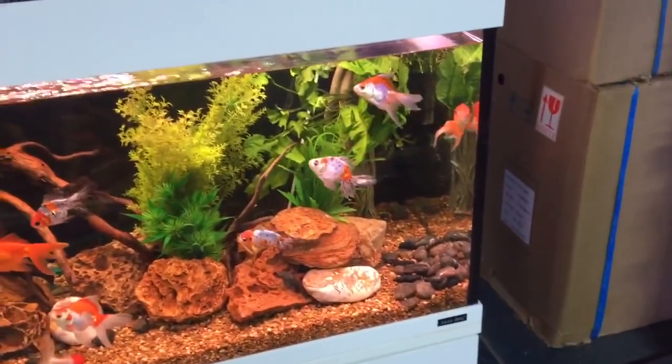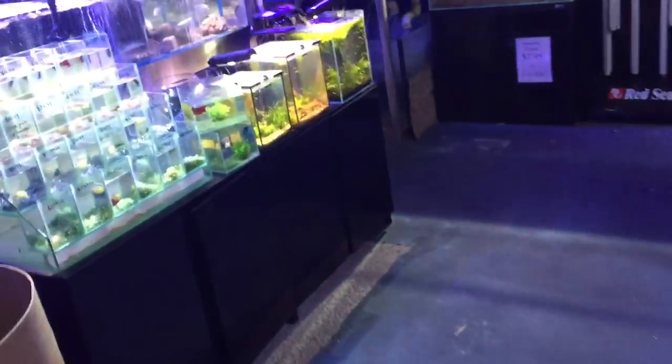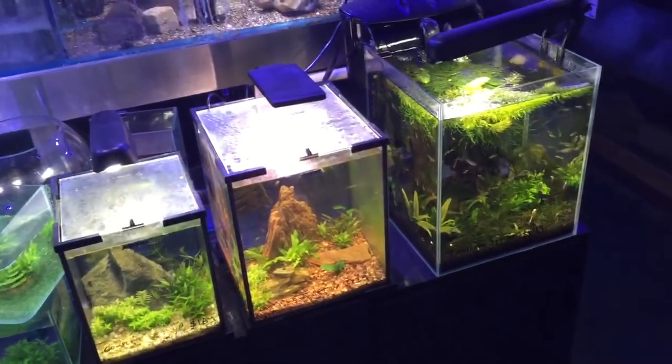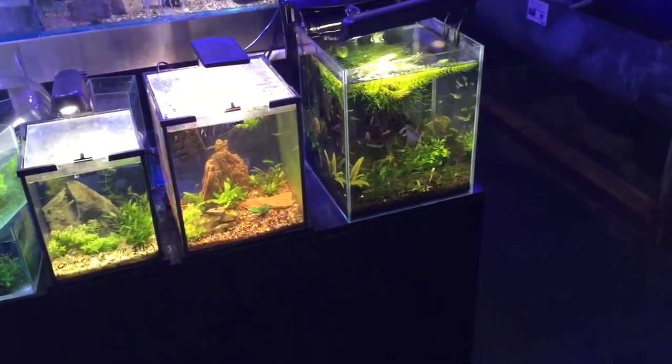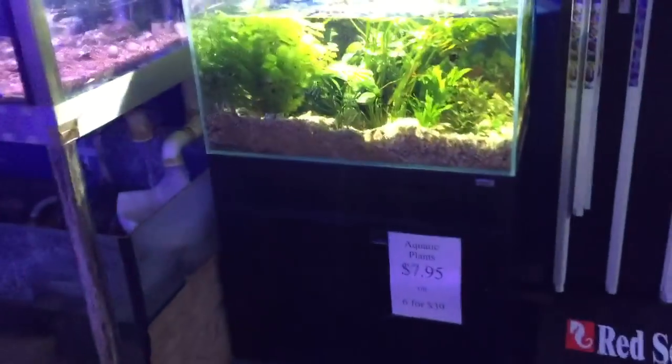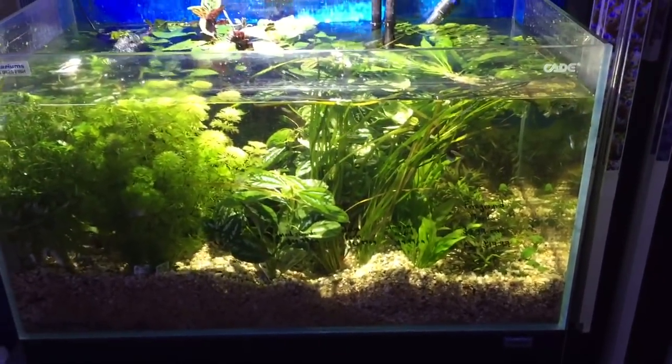Choosing plants for your aquarium is a little bit like choosing plants for your garden. You might go and buy a selection of plants from the nursery and they really don't work in your garden, whereas your friend might buy the same selection and find that very different plants are very successful.